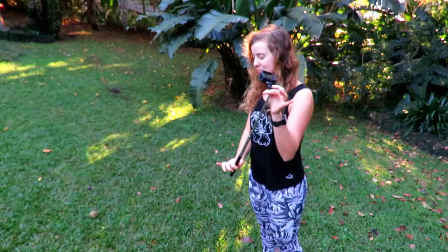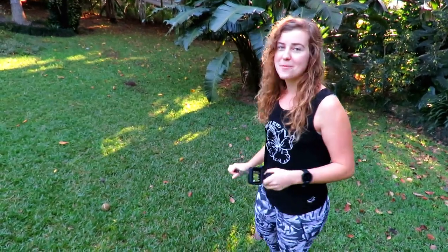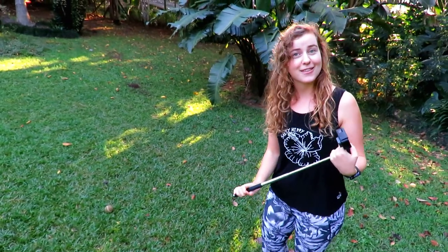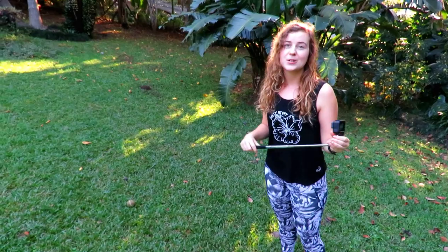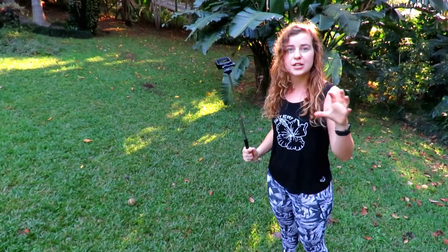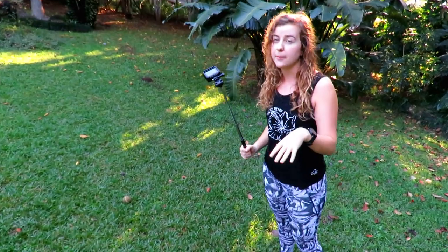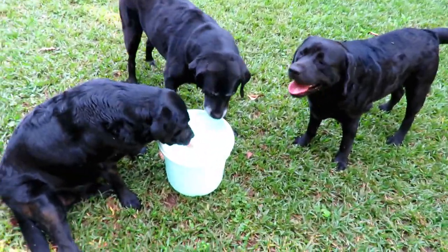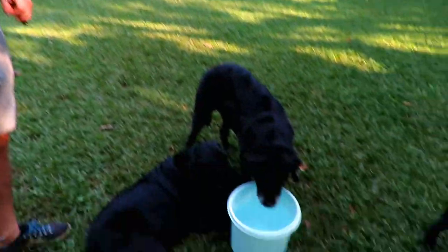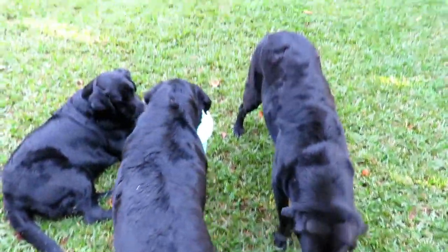I've got my GoPro ready — make sure it's facing upwards. I almost started filming with it facing downwards; you won't really get anything other than water. I've put it on a video setting because afterwards, when you're trying to capture pictures out of the video, you have a lot more options than if you put it on a time lapse. We've got our bucket of water and have everything prepared, but our friends over here have other plans with our buckets.